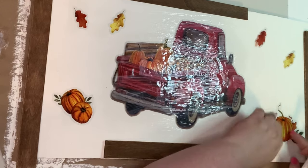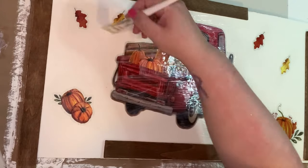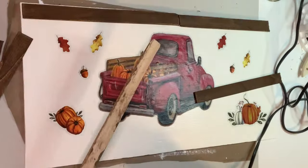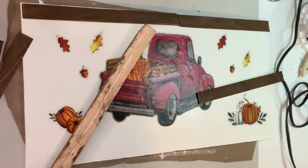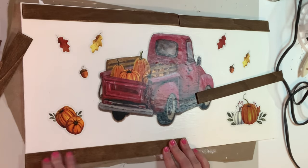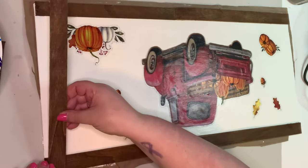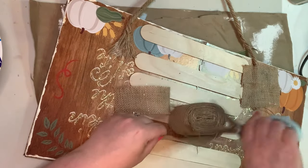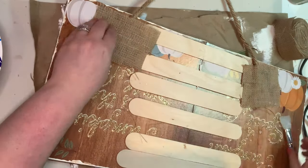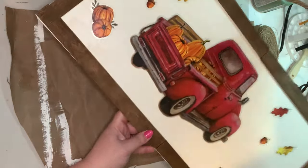I then went ahead and took some of the pumpkins and leaves off of that same window cling page and just kind of put them sporadically all around. I did kind of have my frame on here to guide me so that when I put my paint stir sticks on to frame the picture in, I wasn't going to cover anything up. Then I went ahead and attached my little faux frame down and glued all of these paint stir sticks down around the edges. To finish this off, I attached some nautical rope to the back with some hot glue and covered that mess with a little bit of burlap ribbon. And this big beautiful fall farm truck DIY sign is all done. I absolutely love making signs like this!